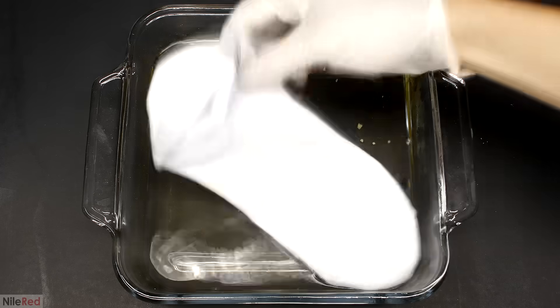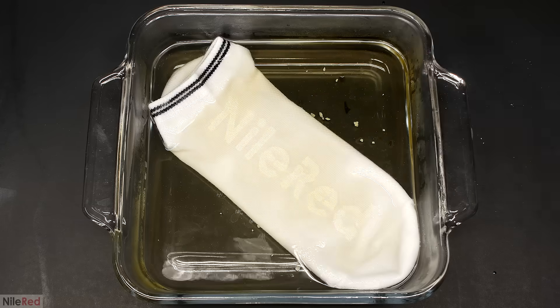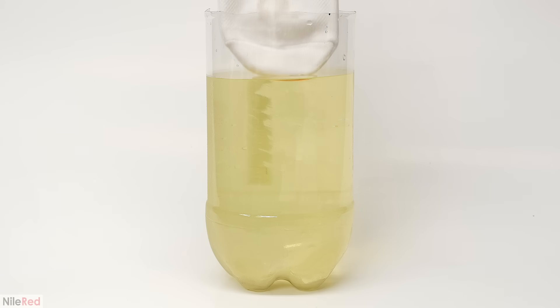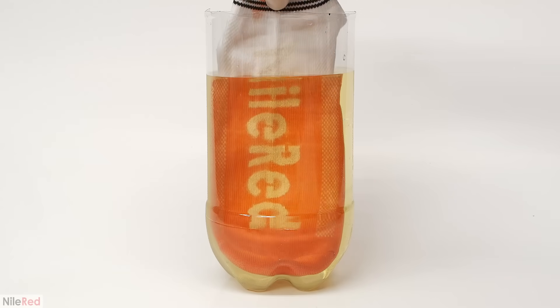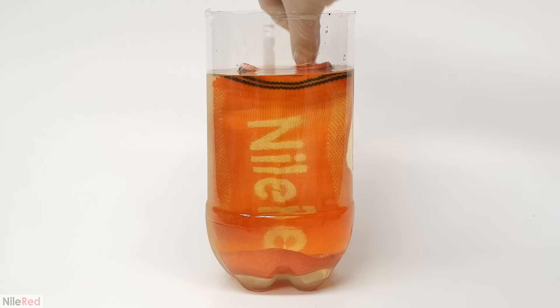This technique of first soaking the fiber in the soluble reduced form of the dye, and then converting it back to the insoluble one, is generally known as vat dyeing. There are many different dyes that can use this technique, but indigo is probably the most famous one. In another video I did on azo dyes, I pre-soaked a sock in one solution and then directly synthesized the insoluble dye in the material. The general idea is actually pretty similar — the material is first soaked with a soluble form of the dye, and then it's converted to its insoluble form, which gets trapped inside the fibers.